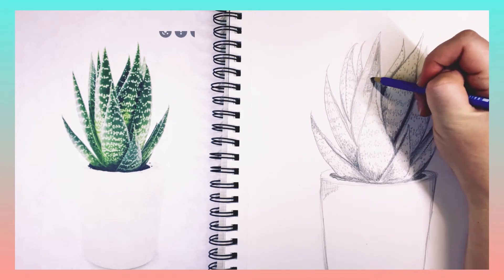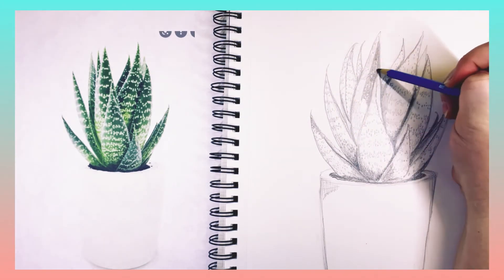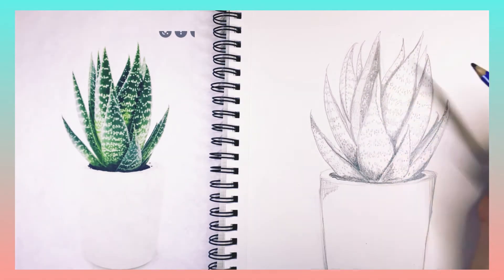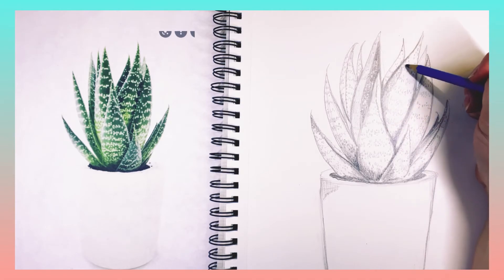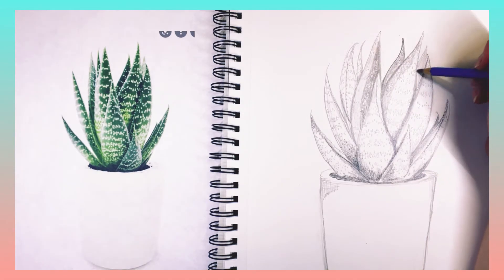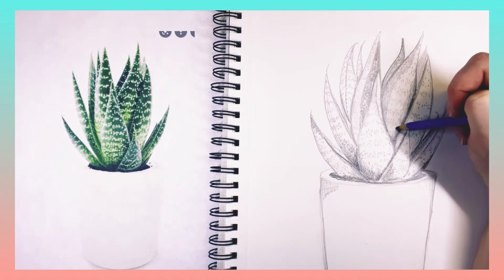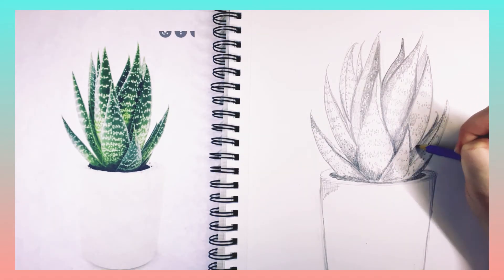If you don't have a darker softer pencil, just press a little bit harder with the pencil that you do have and you're going to get those darker shades. Be looking at the colors, because obviously this picture is in color and my drawing is in black and white and gray tones. So where there's really dark green and black, that's where I'm going to be pushing my pencil a little bit harder.